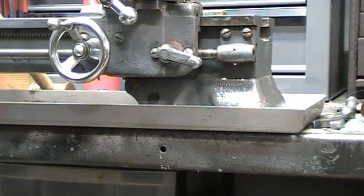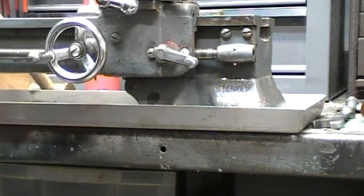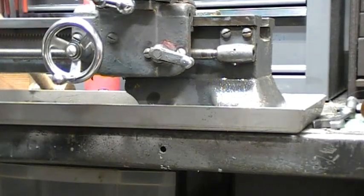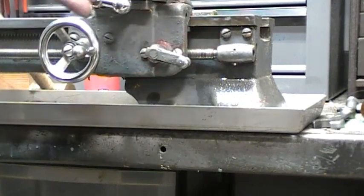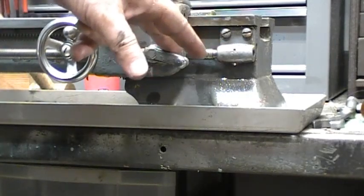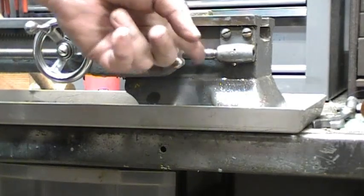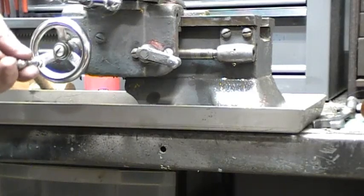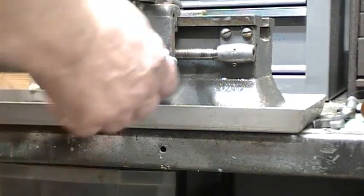When I put the screws back in, I had two different length screws. One of the ones I took out was too long — I got them mixed up and ended up with a screw that was too long in this position. It actually hit the lead screw, so it jammed up on me.